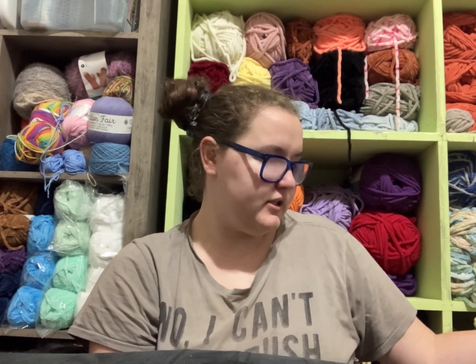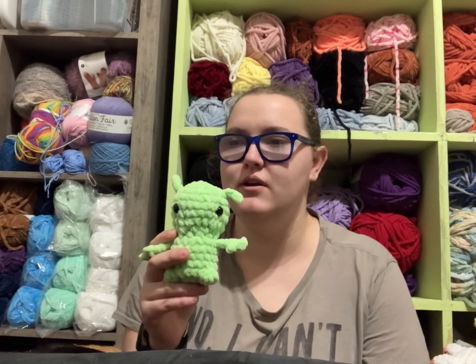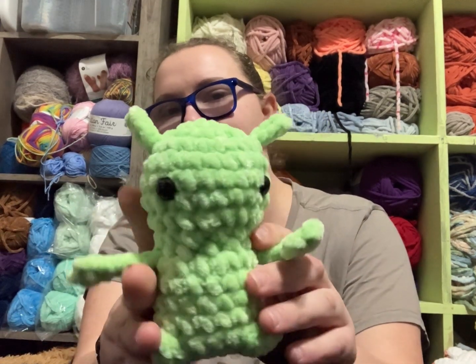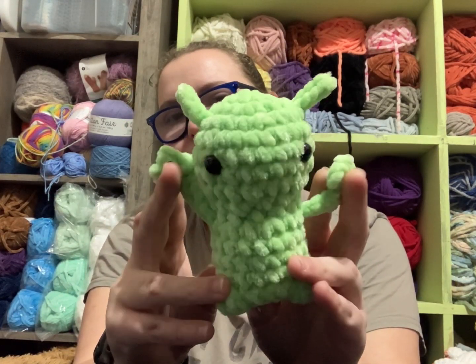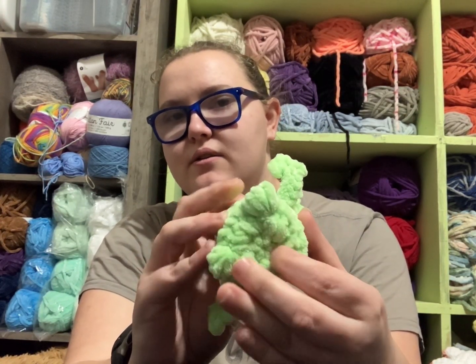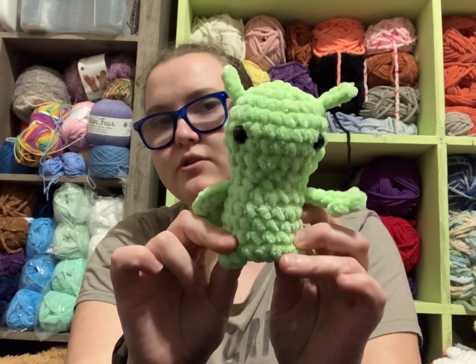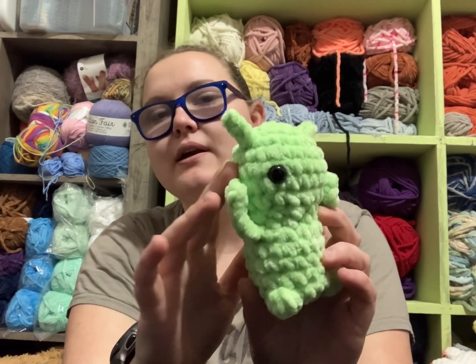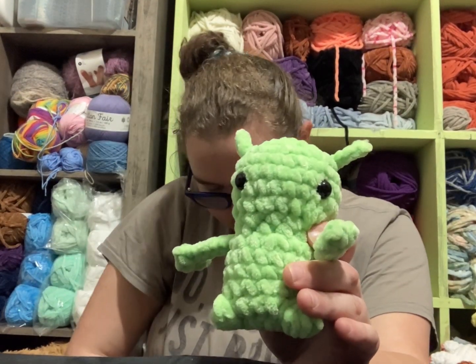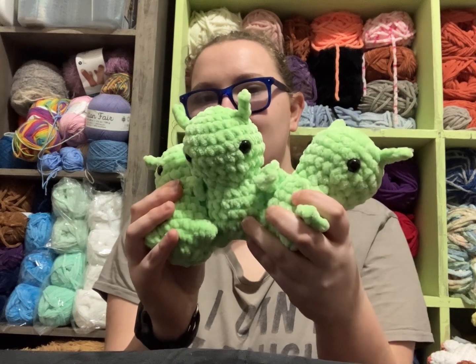I wanted to do something a little different — I wanted to make the Weeby Alien by Megs Makes Crochet but make it mini. I used Premier Parfait Chunky in Key Lime to make a little weeby. It's a no-sew pattern and I modified the bottom to not have the decrease six — I stopped one row short so it cinches up, which pulls the bobble stitches down so he can stand on his own a little better. I used 12mm eyes. I have three little weebies, all in green.